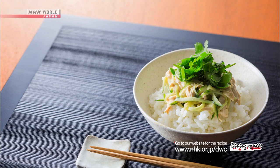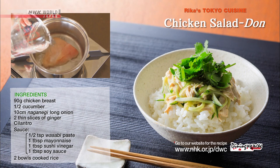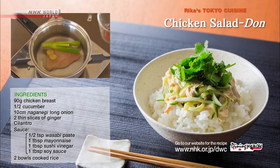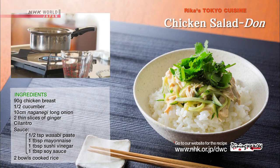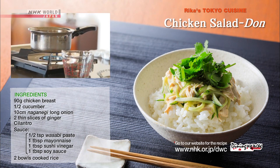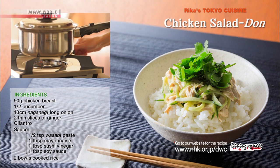Next, the chicken and cucumber donburi. Place the chicken, water, Japanese leek, and ginger in a pot and bring to a boil. Reduce the heat to low and simmer for 10 minutes. Cover and turn off the heat. Set aside for 10 to 15 minutes and finish off with residual heat.